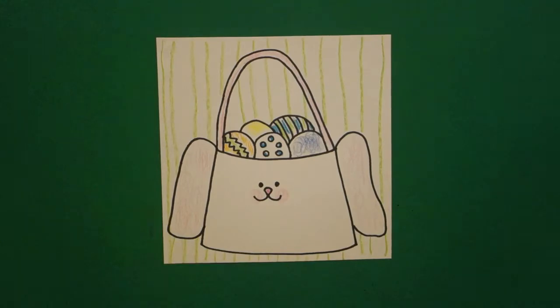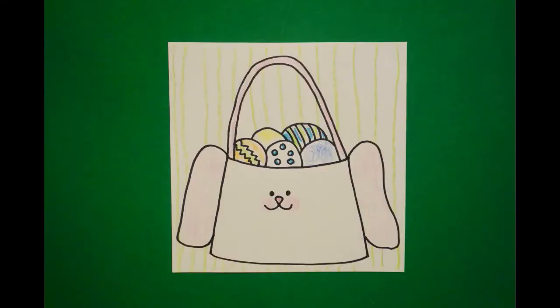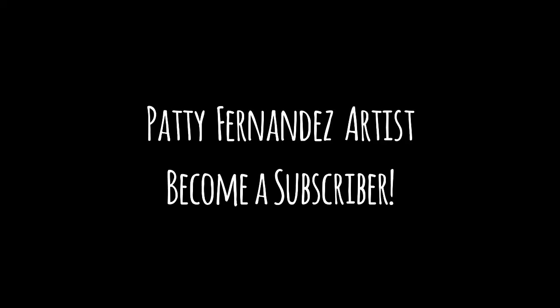Let's see what this looks like all colored in. Here's my baby bunny basket all colored in for spring. Bye-bye. Thank you.